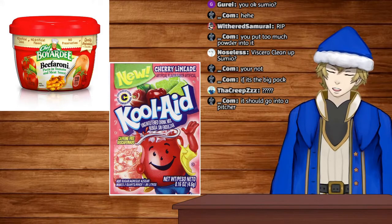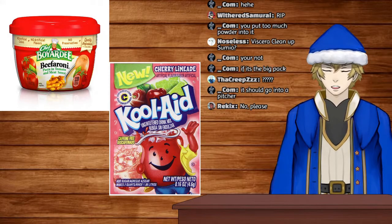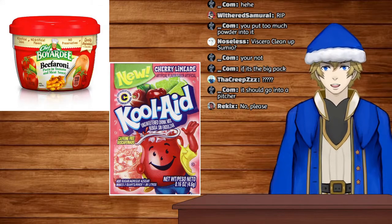It's literally this like three or four inch long Kool-Aid package — and it's supposed to go into a pitcher? Oh okay, because I put it in like a glass of water and added sugar to it.